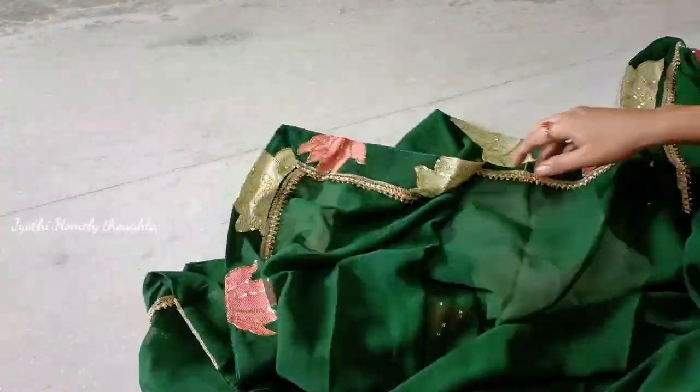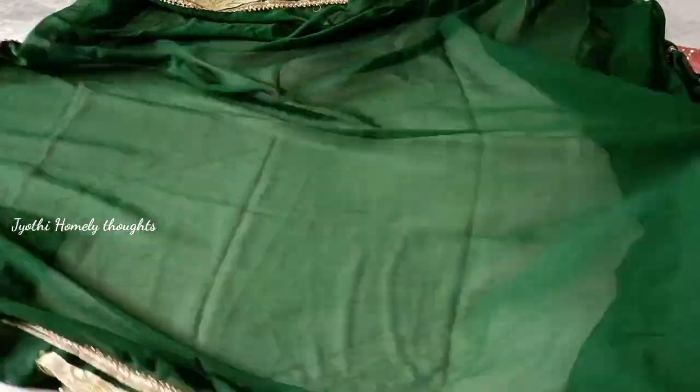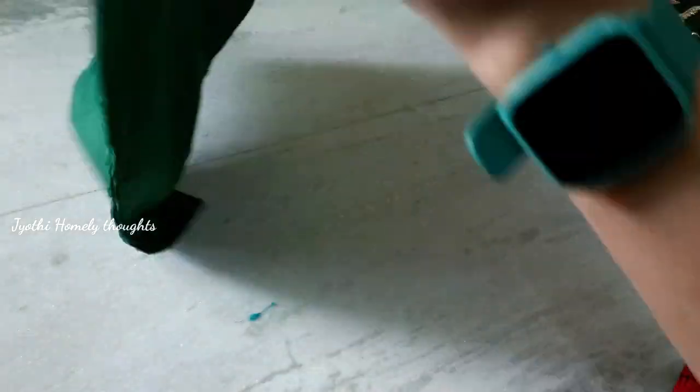We will be able to change the edges, and we will also provide the blouse. We will be able to change the lining and give the blouse. The prices and details will also be given in the description box and the shop link.